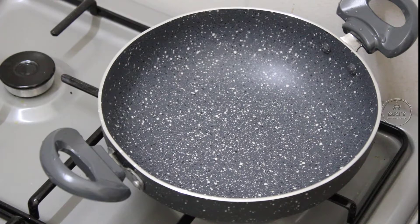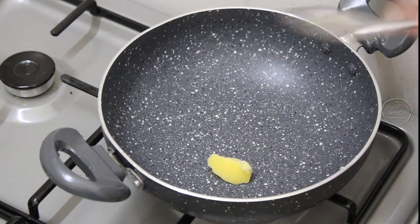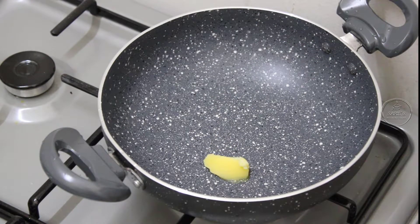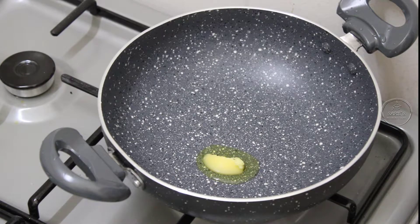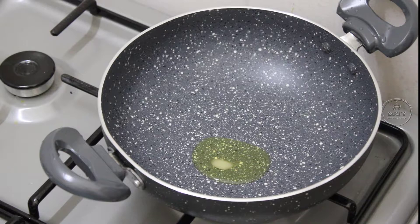I will add a little ghee here. If you like ghee, it is already fried and has a bit of brown color. I will add a little bit of ghee to give it some taste.